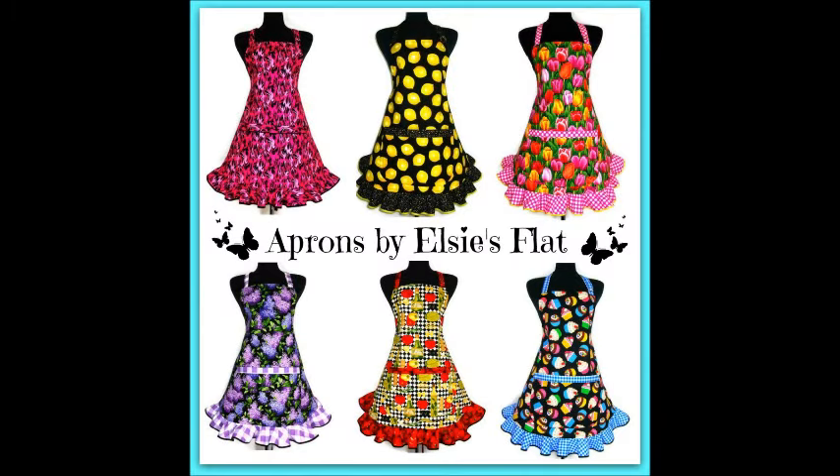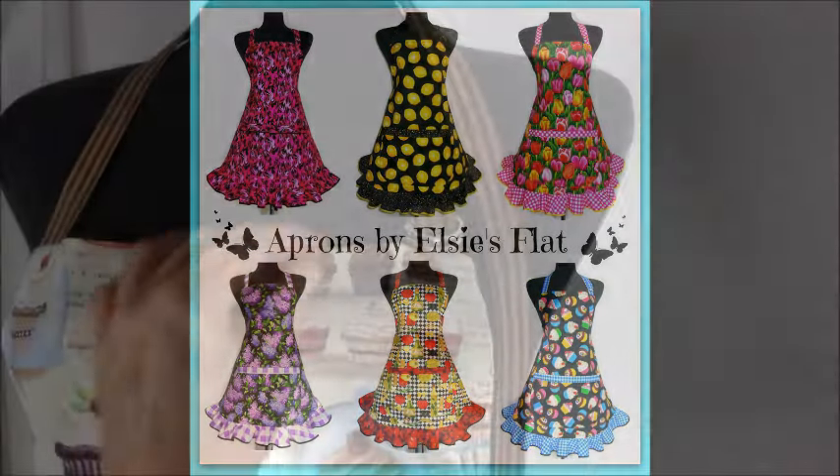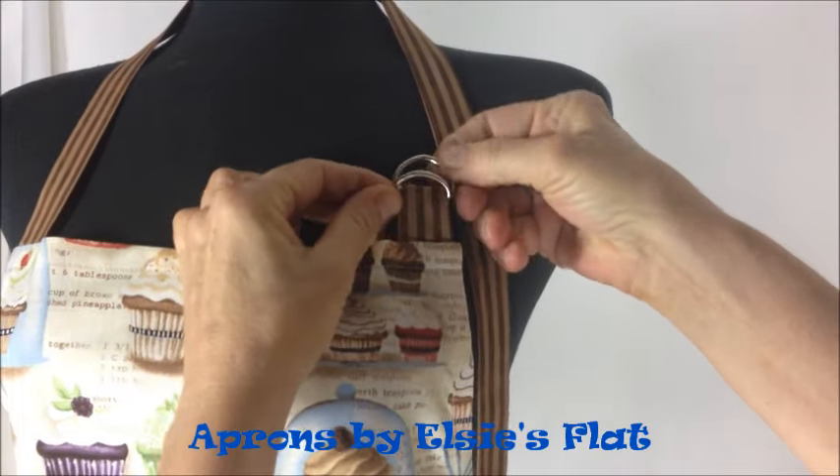One of the more common questions we get here at Aprons by Elsie's Flat is how do you buckle the D-ring neck that is on the apron? Well, we're going to show you. It's actually pretty easy.